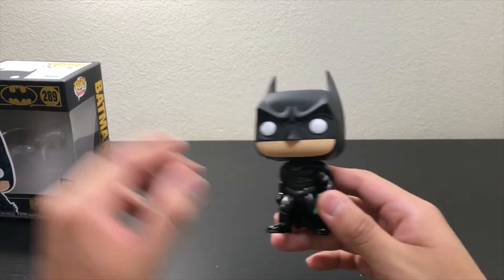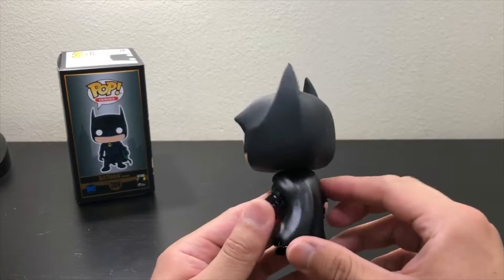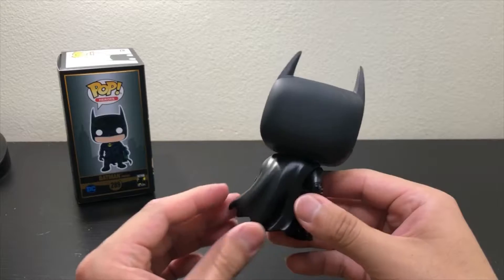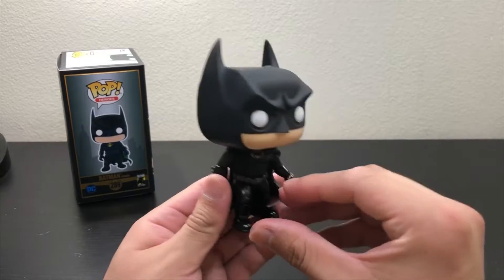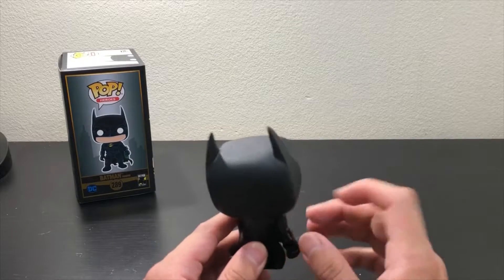So this is where this pop is made from. I don't like how it looks — actually it does look nice. The only complaint I have is the little scuff, the little mark that it has there.